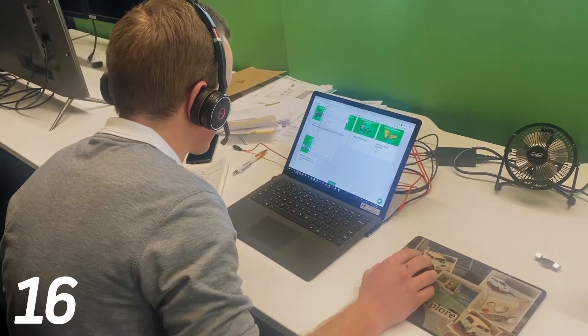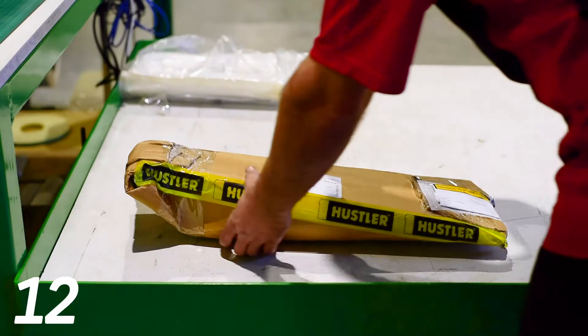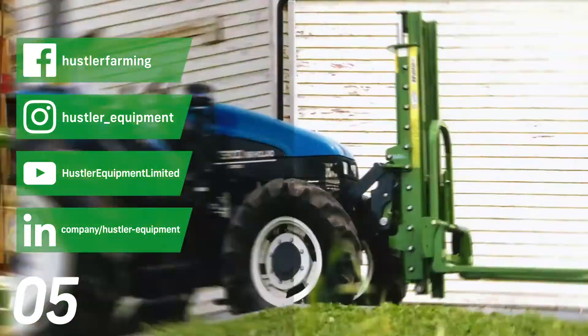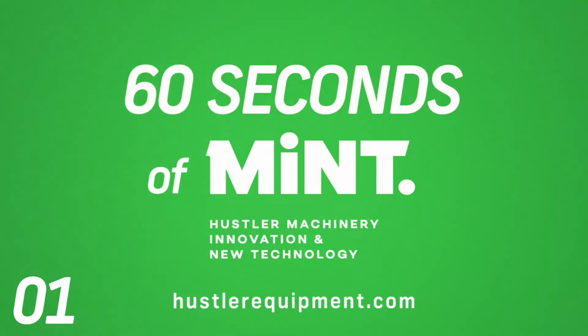The whole process is so efficient a part ordered in the morning can be shipped out that same day. And the best part about Armour Coat is resale value. A quick water blast and your machine looks brand new, even years down the track. Years of in-field testing on our hardest wearing components helped Hustler create the most durable finish.